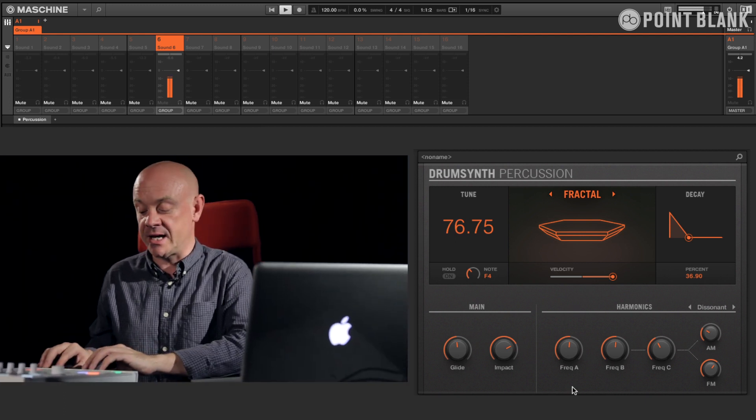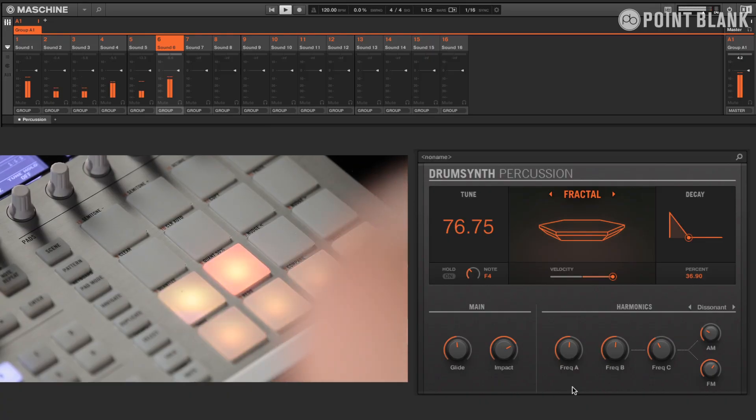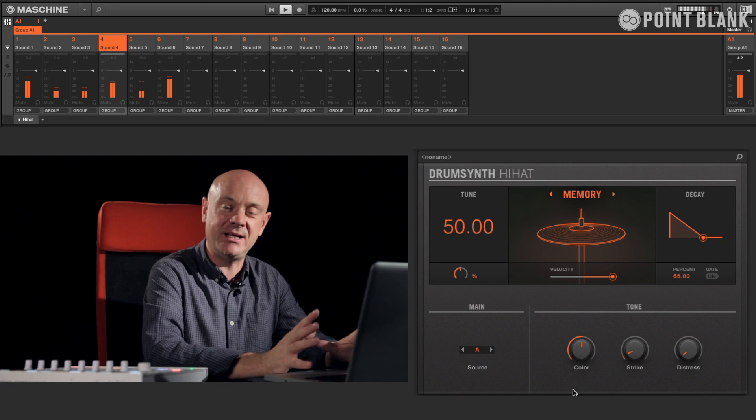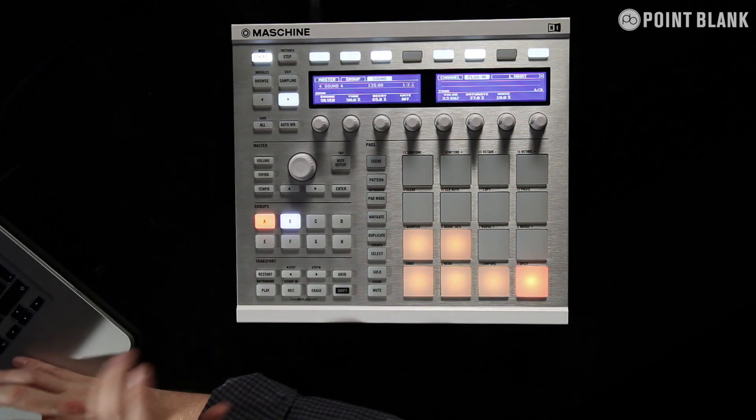So you get almost ring-modulated type sounds coming out of this as well. Bringing this all back in together — you can hear how that's completely changed the sound of the kit. As you can see, a vast range of percussive drum sounds are available within these new synths — a fantastic new feature within the Maschine 2.0 software, and they are compatible with Maschine 2, Maschine 1, and the Maschine Micro controllers.